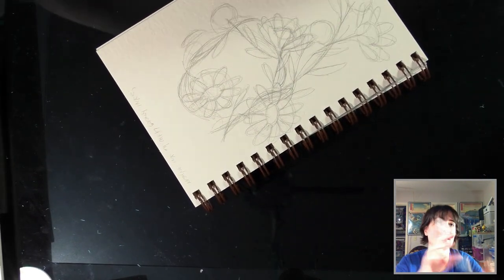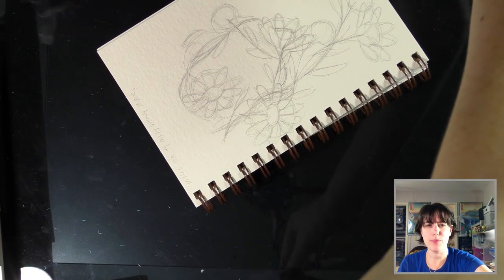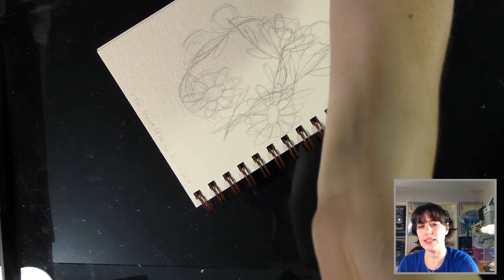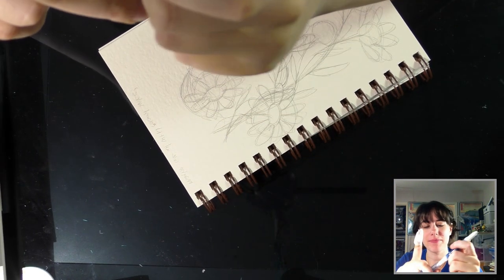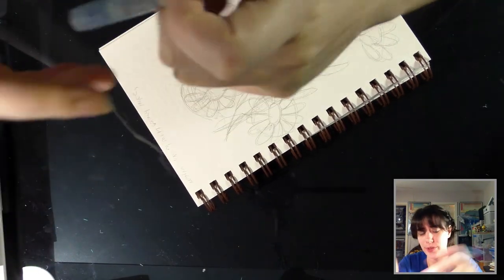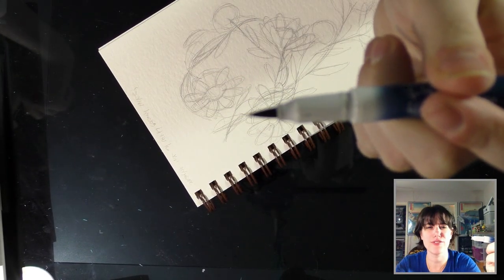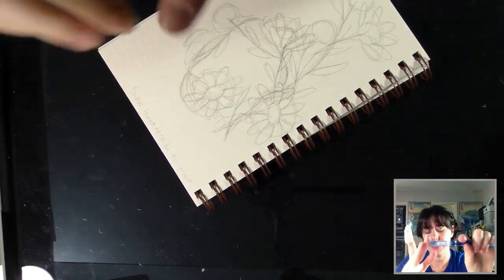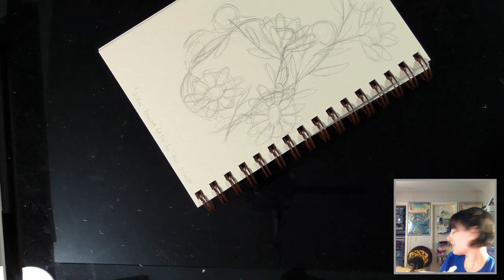So today I'm inking with the Sailor Mitsuo Aida, which is a brush pen from Japan that has two tips — a large brush tip and a small brush tip. It's one of my favorites because it is Copic marker proof and waterproof, and with two tips you can do large fills or larger line work with the big tip and smaller details with the smaller tip.